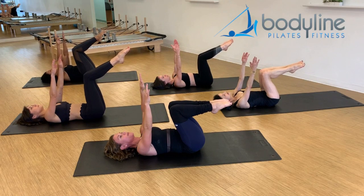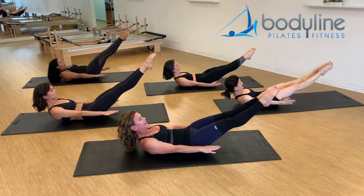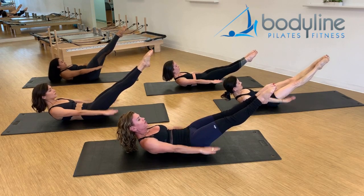Let's repeat that. Inhale here, and exhale, lift to your best Hundred position. We're going to add the breath — breathing in, two, three, four, five, out, two, three, four, five. Two, out, two, three, four, five. Three, out, two, three, four, five.